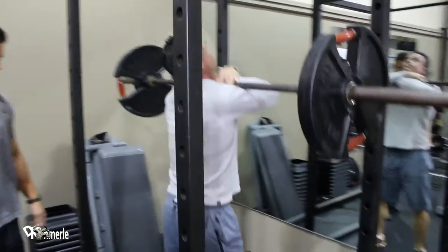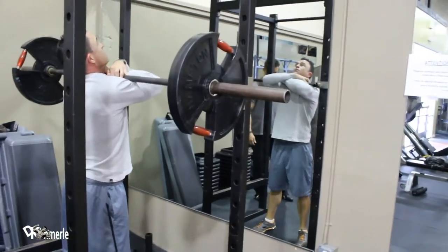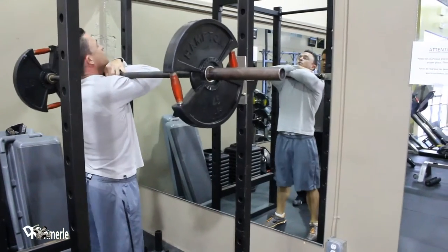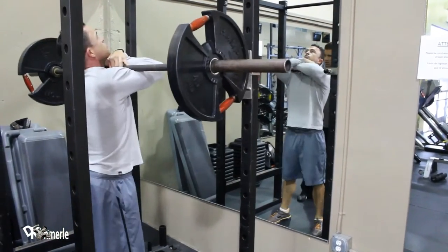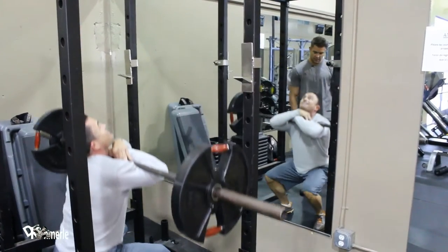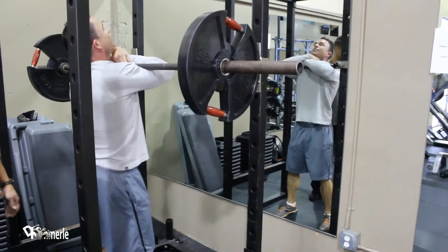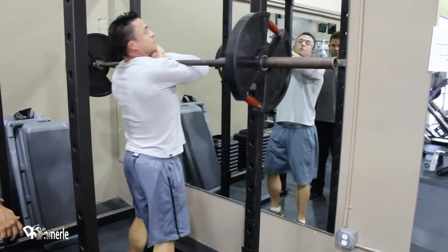He's going all the way down and all the way up. His toes are also a little bit pigeon-toed. Perfect. Allows him for a little more of a full range of motion without his hip flexors hurting. Great set.